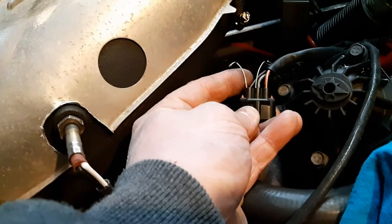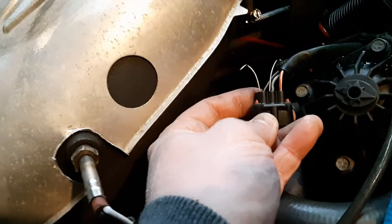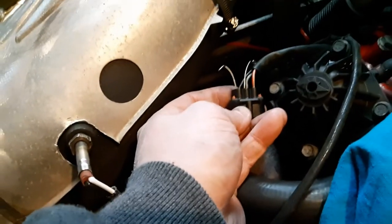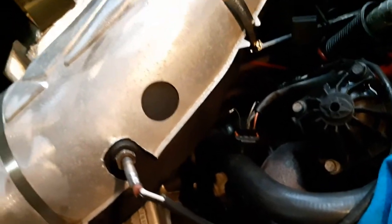I have a back-probe using some springs I had kicking around to make connection. You need to have this connected in order for it to send voltage back to the computer. I'm going to plug it back in and walk around.